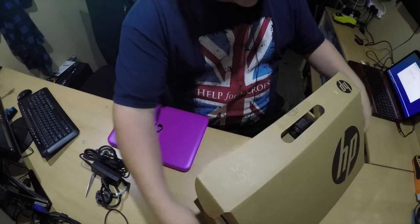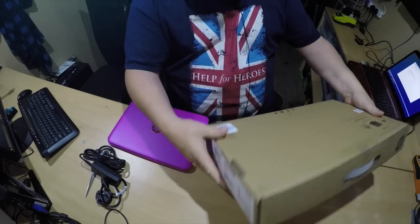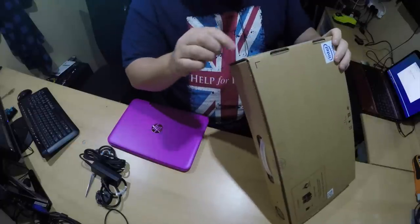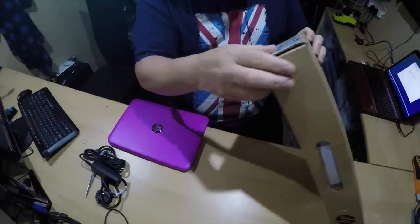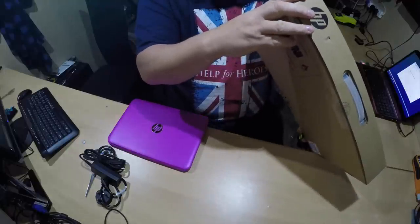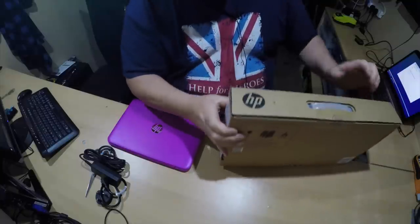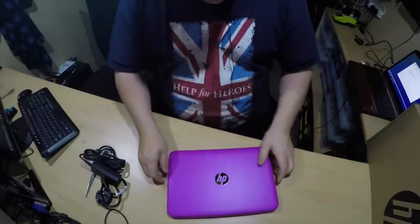Let's see what it actually came installed with, because it's actually being sold as Windows 10, but as you look on the box here, it does say Windows 8.1 on the side. I know a lot of the 8.1 machines — you can now get free upgrades to Windows 10. This is 11.6 inches. The one that came in blue was the 13-inch version.